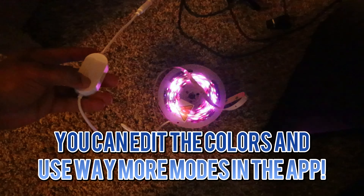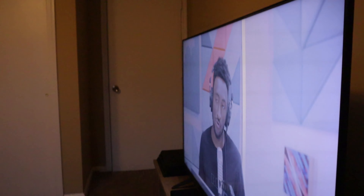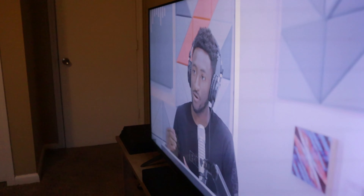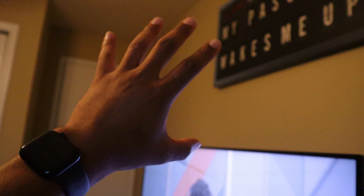We're going to get it installed and put it on top of the wall — shout out to MKBHD — and put it around here, just making sure everything lines up correctly. They give you a little patch, so make sure your wall is clean before you set this up.